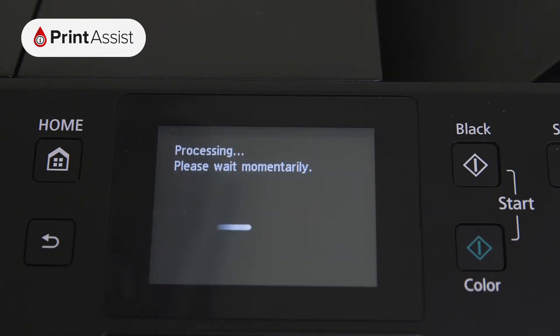The printer will then take a few moments to apply this setting before displaying the SSID, which is the name of the network it's created, on the screen.